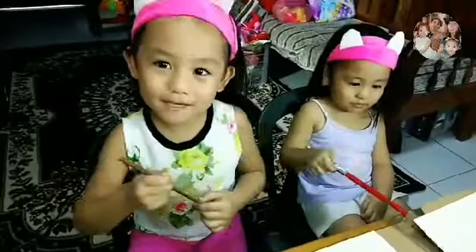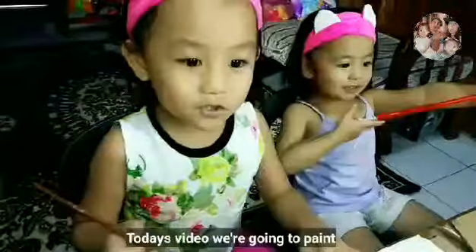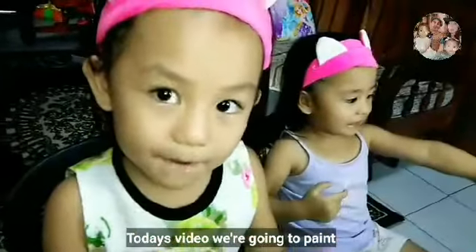Hi everyone! My name is Amaro and Elsa. Hi! Today's video, we're going to paint.